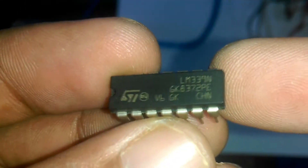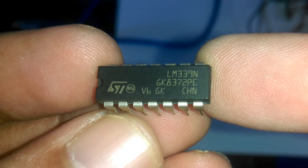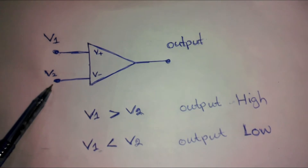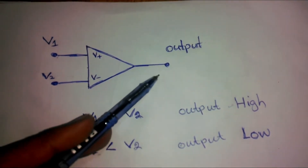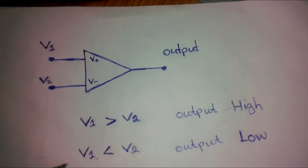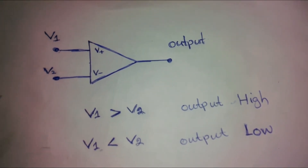LM339 is a comparator IC with 4 inbuilt comparators. A comparator is a simple circuit that moves signals between the analog and digital worlds. It compares two input voltage levels and gives a digital output to indicate the larger one. The two input pins are termed as inverting V- and non-inverting V+. In common applications, one pin is provided with a reference voltage and the other receives analog input from a sensor or external device.